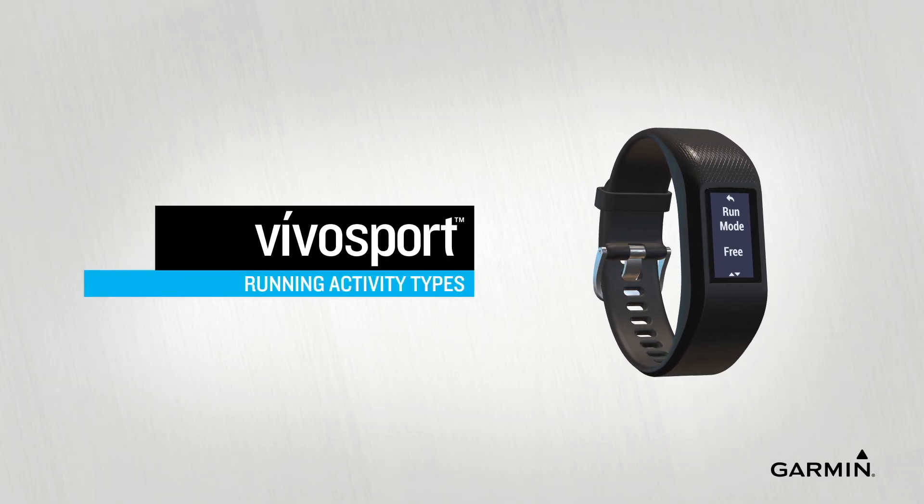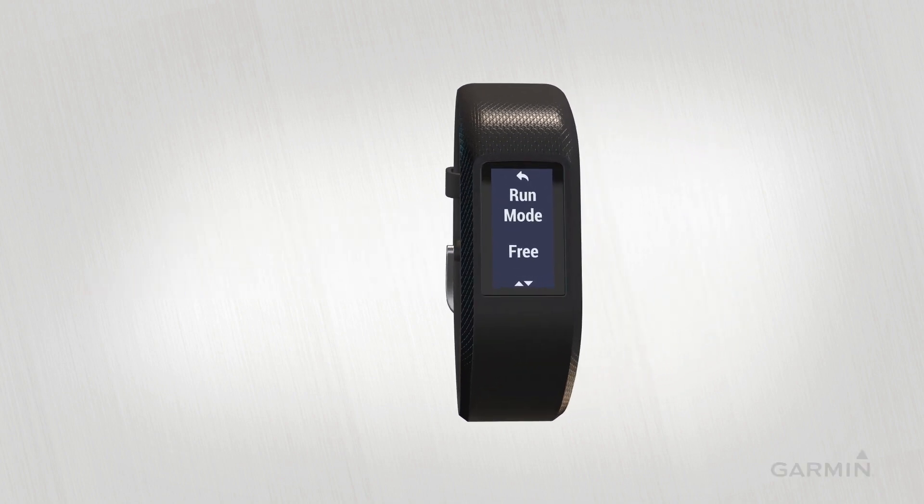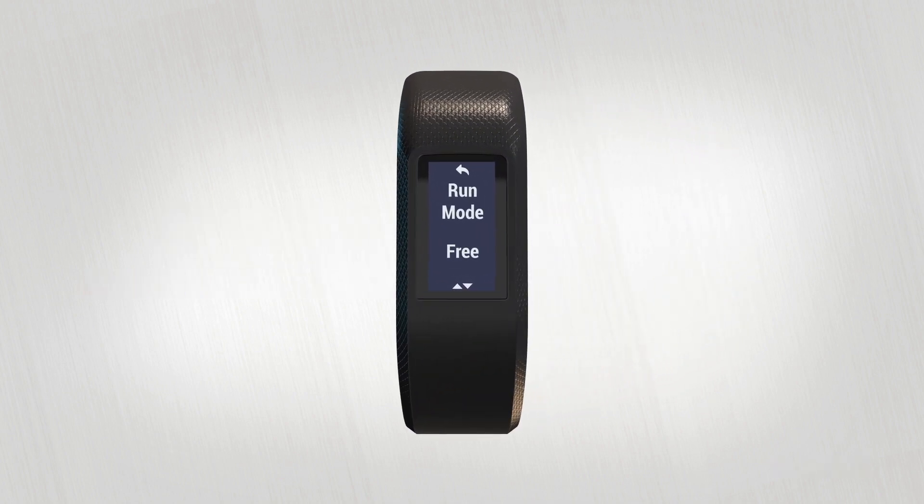When you go for a run, VivoSport has a few different running modes that can help you meet your goals. Free Run is the default mode — use this if you just want to run with no alerts or pacing reminders.